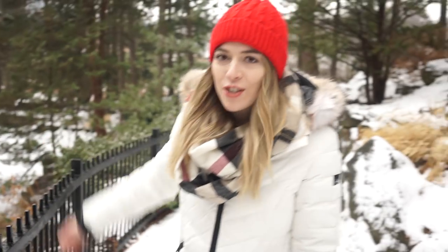Hey everyone, so last night in Toronto it snowed like crazy and now there is this beautiful white snow everywhere and it's gorgeous. So I'm doing a little walk through Hyde Park and I thought while I'm here let's go over four mistakes that most photographers make when they're shooting in the snow.